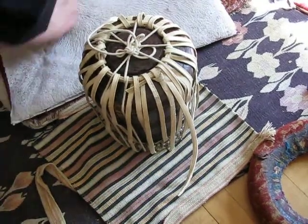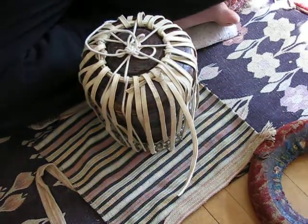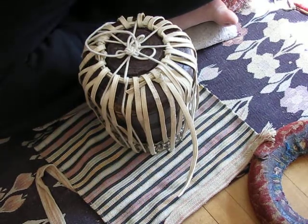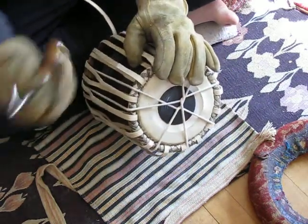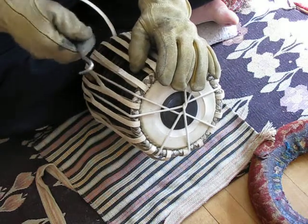Alright, now we're ready for stage four, which is pulling the rest of this camel strap with a lot of tension. Now I start using the hook — Dr. Hook.